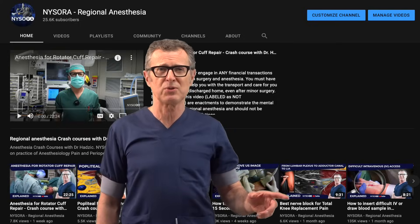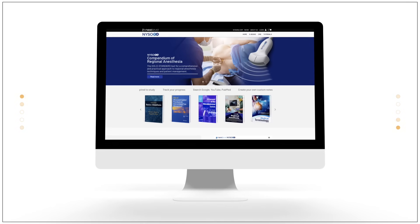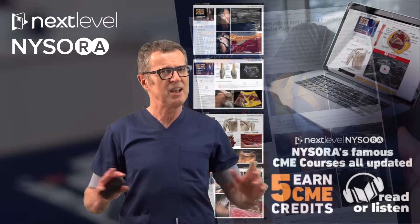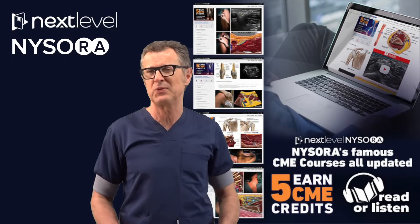You should also make sure that you check the next level of NYSORA.com, which is our amazing educational platform where you will get the best of NYSORA's content, illustrations, clinical images, videos and animations.